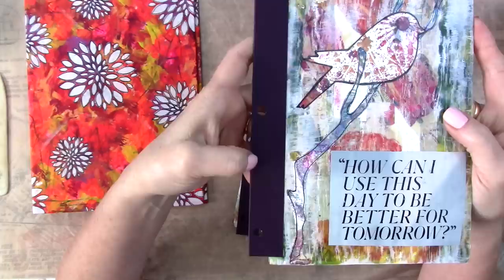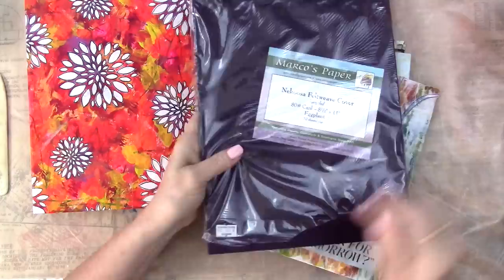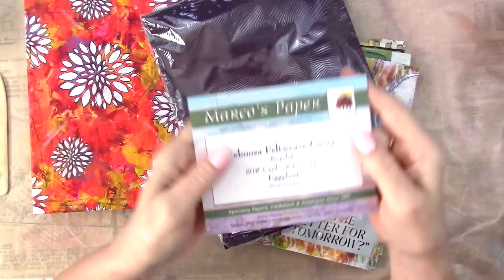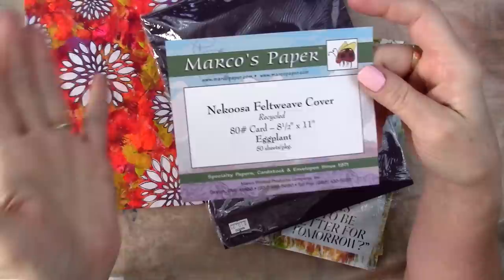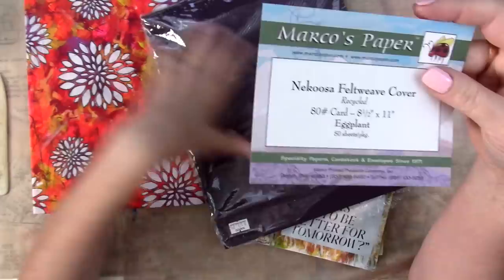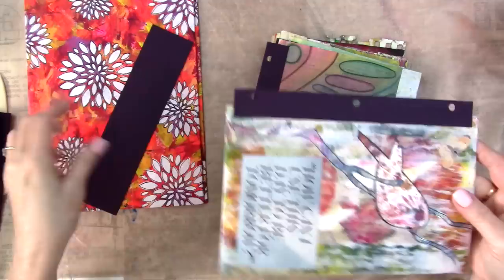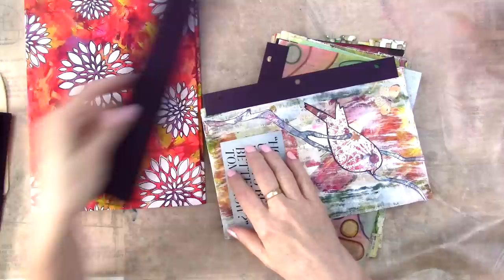I got a piece of — this is a piece of kind of dark purple eggplant cardstock. I've been hoarding this for years, I mean years and years. I got it at Marco's Paper. Are they still a thing? I'll try to find out and give you a link if they're still around. They were super popular back in the rubber stamping days and they may still be. This is called Nekusa Feltweave Cover, 80-pound cardstock in eggplant. It's a good weight, fairly stiff. I love the color. It kind of went with everything. So I cut it into two-inch strips — that fit just right, gave me a little bit shorter than these phone book pages, and that's fine.